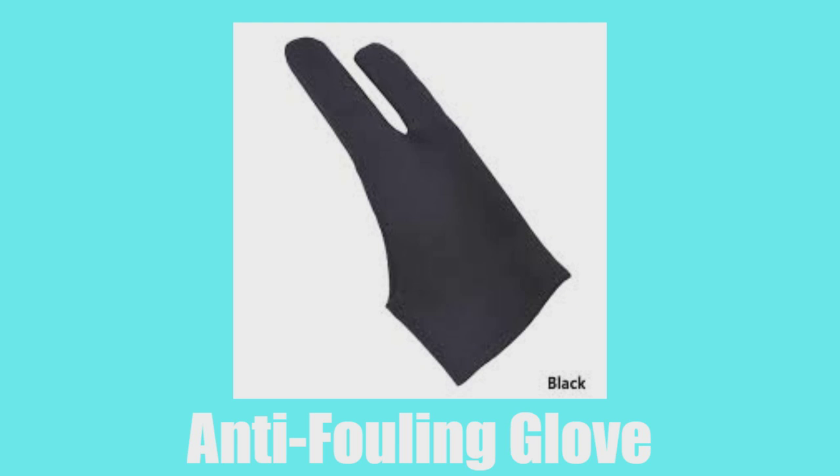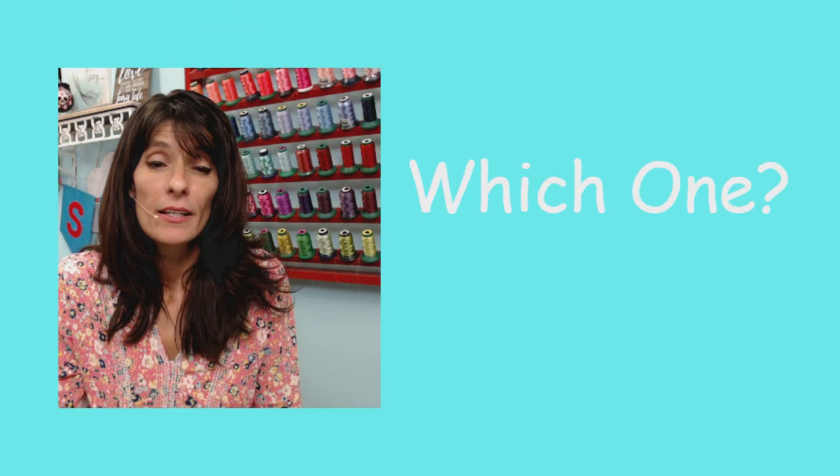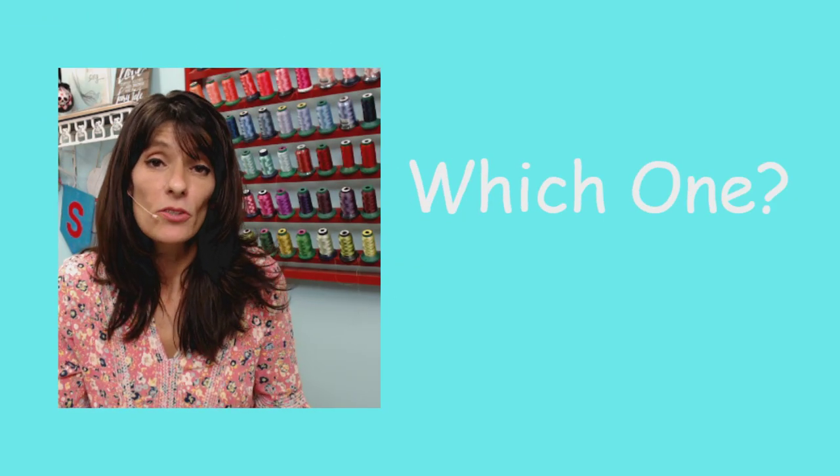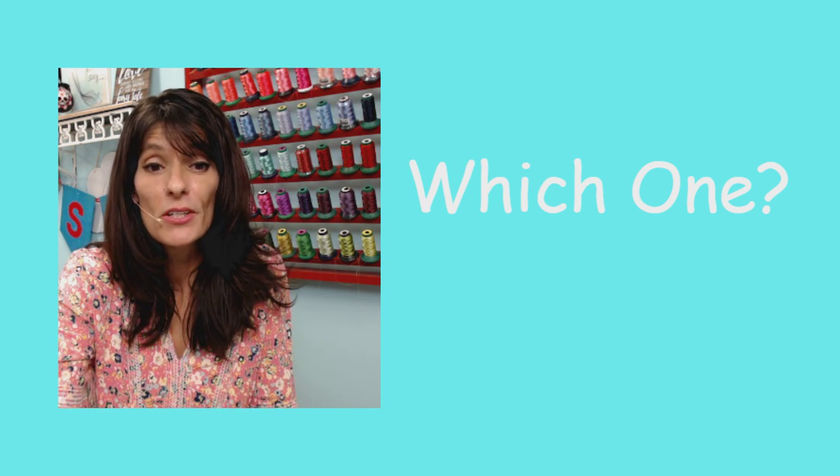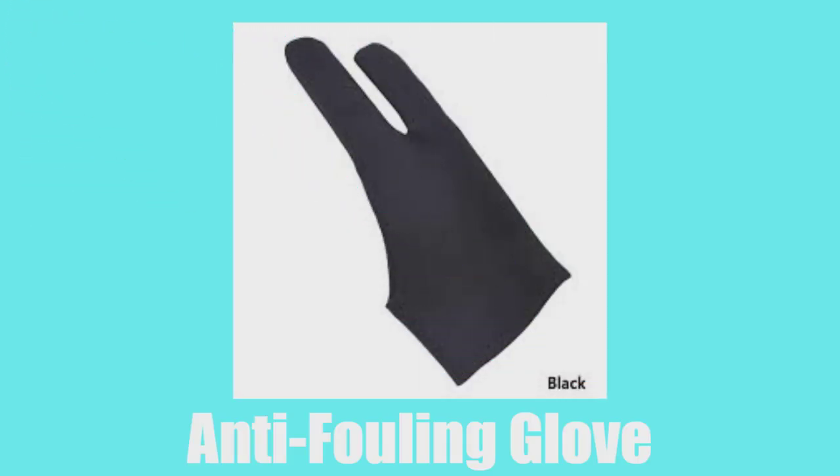First up, we've got an anti-fouling glove. An anti-fouling glove is used to keep your palm or fingertips from making a mark on an active screen, thereby creating an unwanted stitch. This particular anti-fouling glove comes with several different pins or can be purchased by itself, and it works on both the left and right hand — you just flip it over. So it works for everybody.